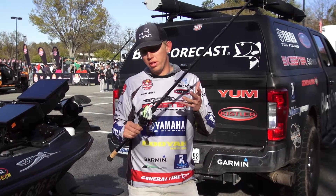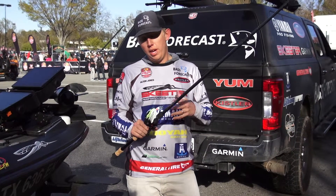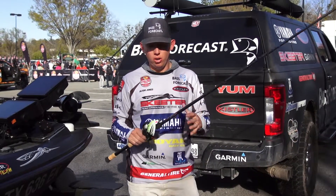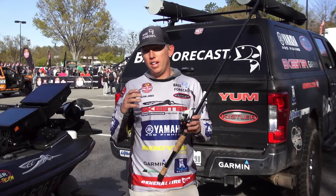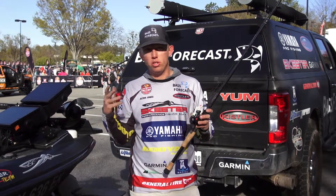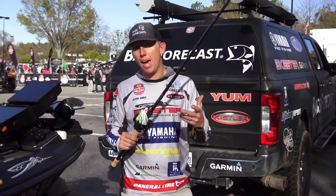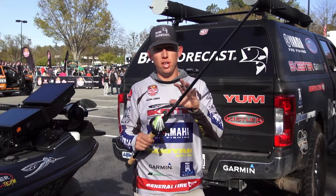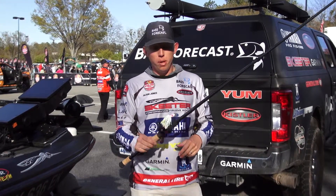Hey guys, Alton Jones Jr. here with a quick tip when it comes to bladed jig fishing. A bladed jig has always stood out especially around grass like hydrilla, but in the past when I was around wood I was always throwing a spinnerbait, because my bladed jigs tend to hang up so bad when it comes to wood and bushes and different types of hard cover — whether it's rock too.